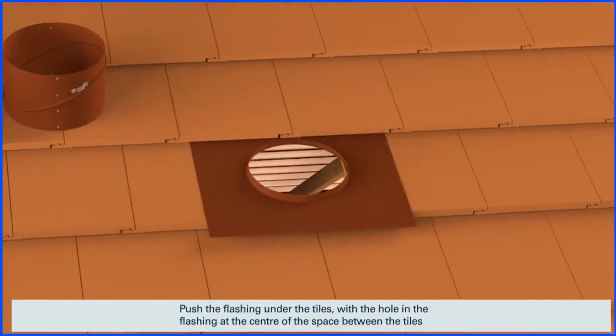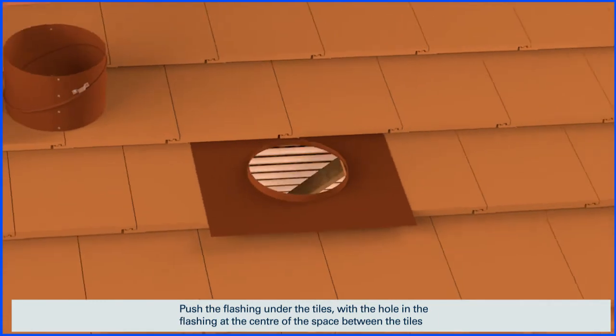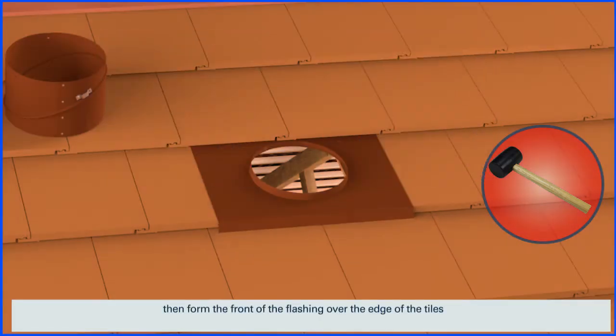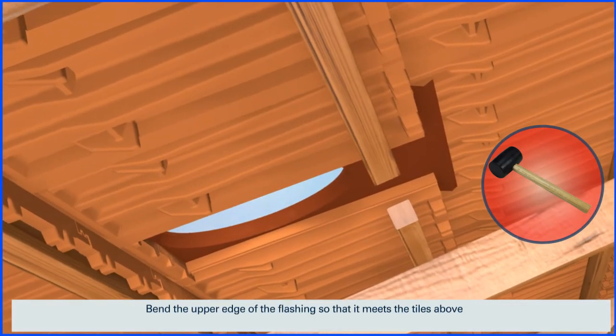Push the flashing under the tiles, with the hole in the flashing at the centre of the space between the tiles. Using a rubber mallet, form the flashing into the contours of the tiles. Then form the front of the flashing over the edge of the tiles. Bend the upper edge of the flashing so that it meets the tiles above.